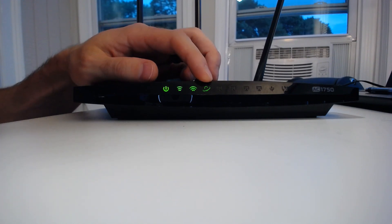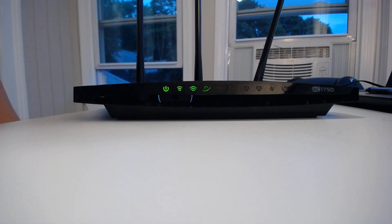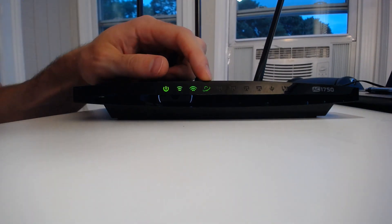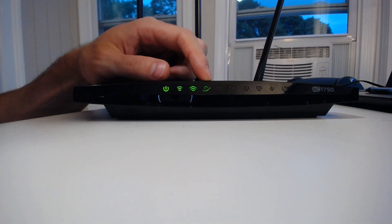This next light here indicates if your router has internet access or not. As you can see, it's green — this router is connected to the internet and has an active internet connection.